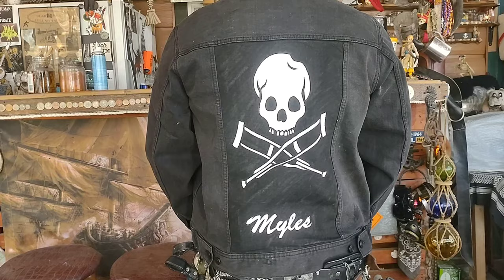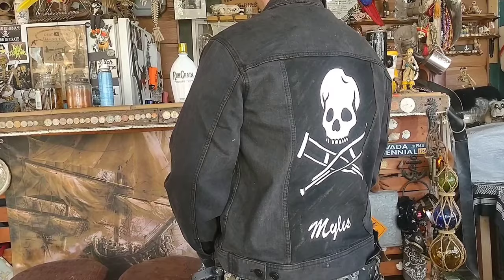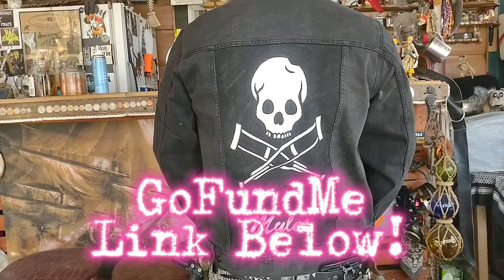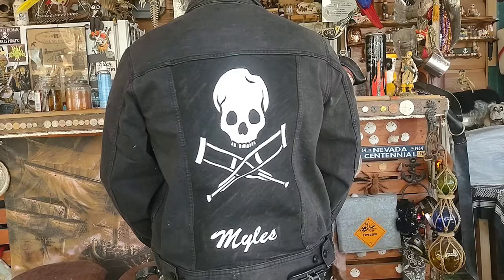A few weeks ago, a local skateboarder was ran over by an SUV. Don't worry, he's going to be just fine, and the link to his GoFundMe will be in the description of this video if you feel like helping out. I thought to myself, what better recovery gift than his very own personalized, Jackass-themed stuntman jacket. So let's talk about supplies.